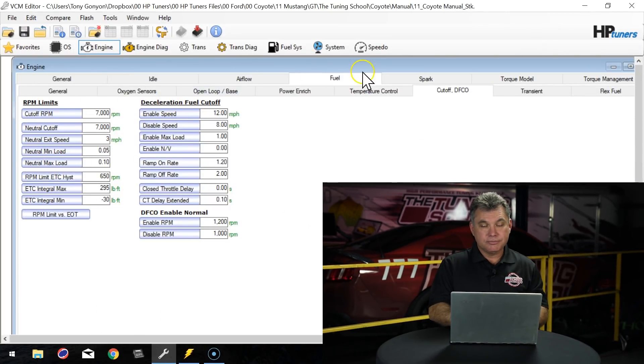We're going to go to Fuel, then go to Cutoff, and over to RPM Limits. The two-step is used on the neutral rev limiter side, so today we're going to set the two-step at 4,000 RPM. In theory, we should be able to pull up to the line and hold 4,000 RPM on the two-step.